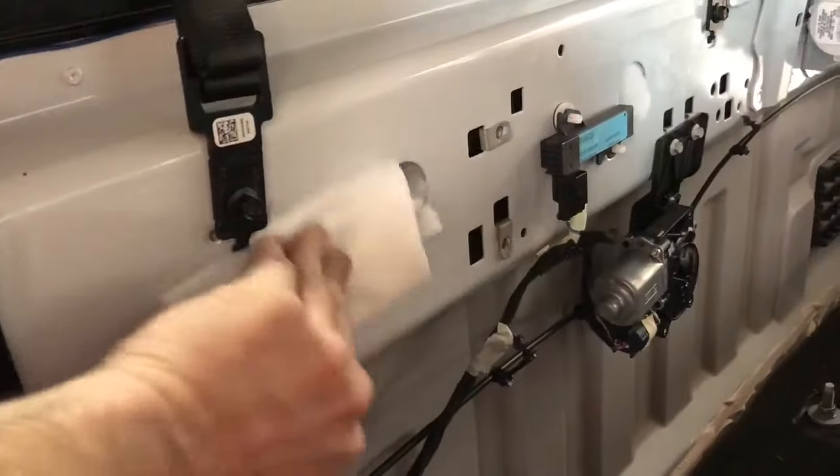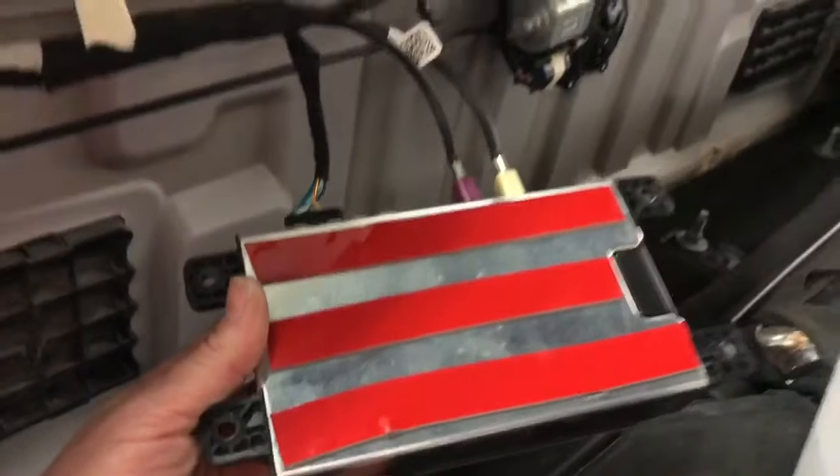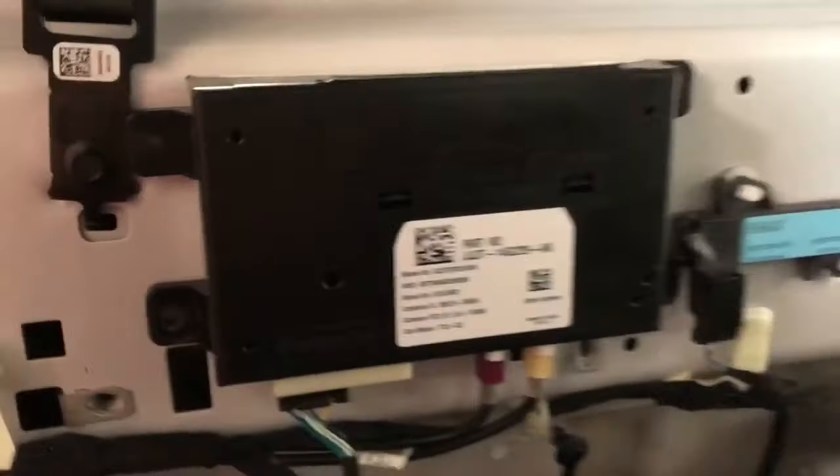Next, we will prep the surface to reattach the factory control module. We recommend using 70% isopropyl alcohol. Using JK Tapes, you can then reattach the factory control module.